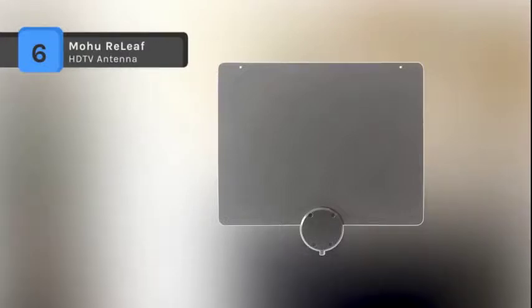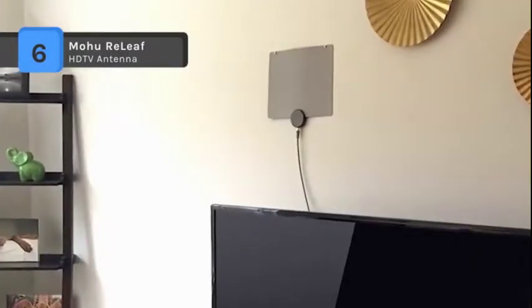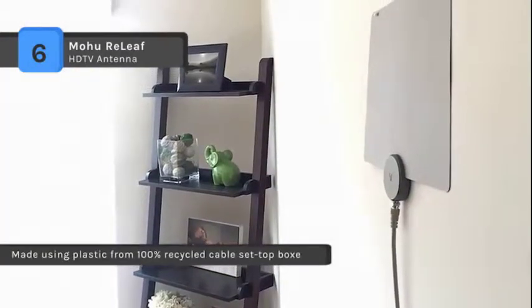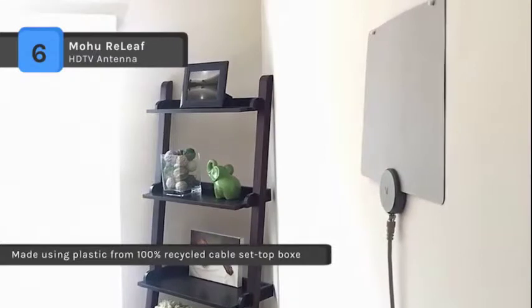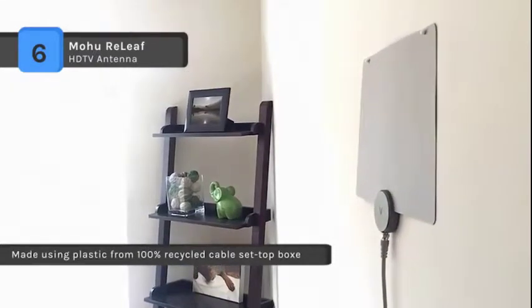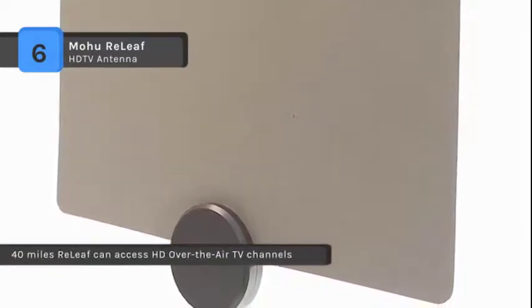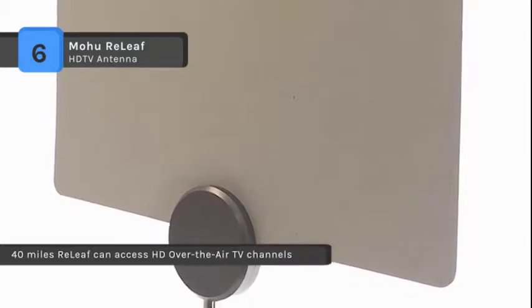Mohu Relief Antennas are the world's first recycled HDTV antenna, made using plastic from 100% recycled cable set-top boxes to minimize environmental impact, wasting fewer energy resources and money. It offers excellent flexibility and unlike others, the coaxial cable can be swapped for different lengths. The state-of-the-art antenna technology is compatible with 1080 HD broadcasts and ready for 4K Ultra HD.